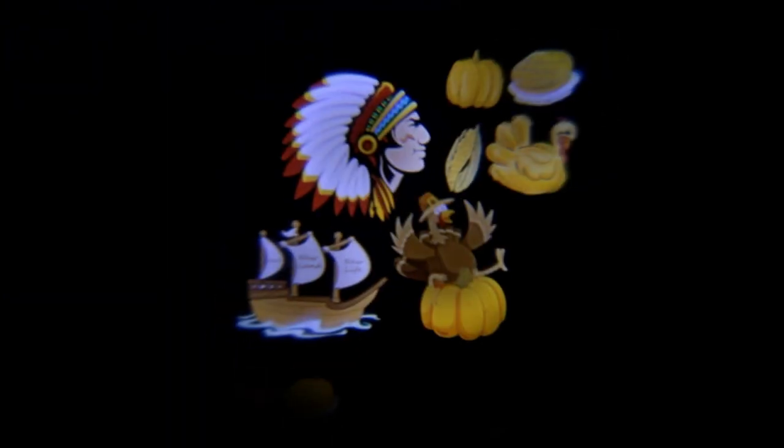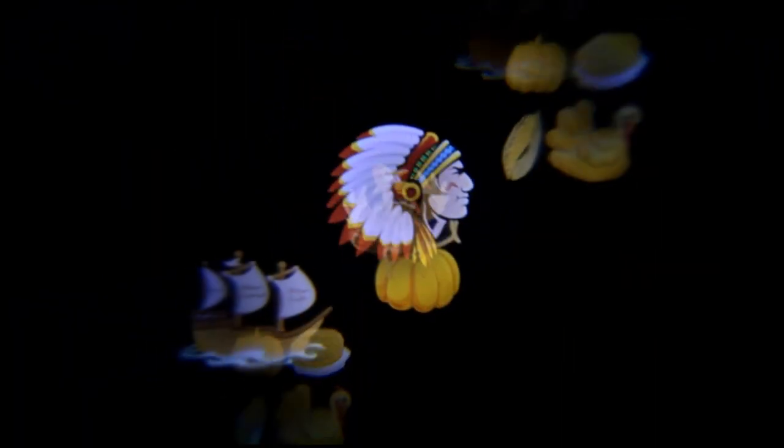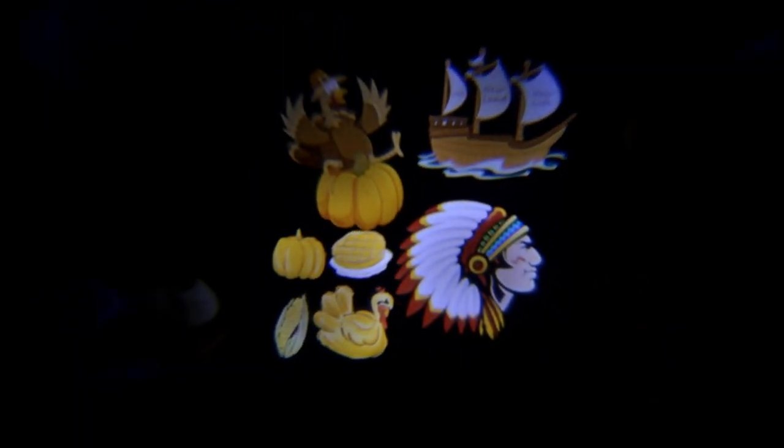And before Christmas comes Thanksgiving — turkey, pumpkin, corn, and a Mayflower ship. Inside the pumpkin I see corn, turkey, and a pie.